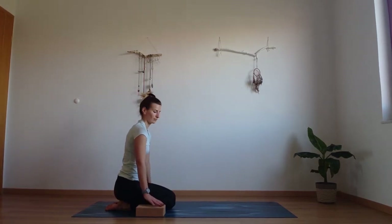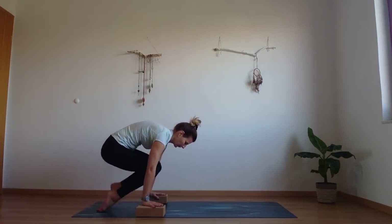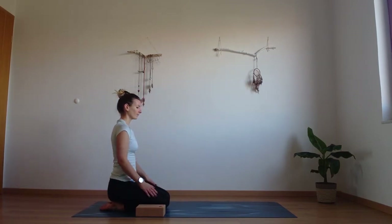We're going to try something else now. Press the hands down, lift those hips, and move one leg and then another into the air. And release down. Good work everyone.